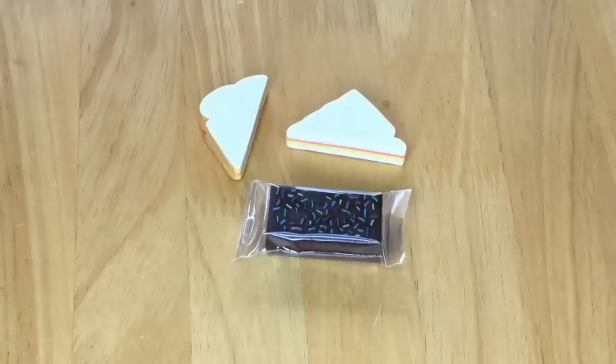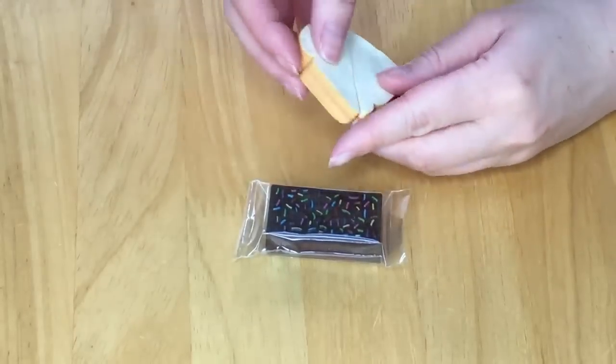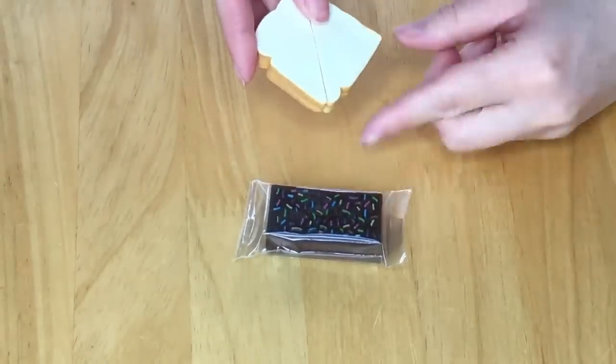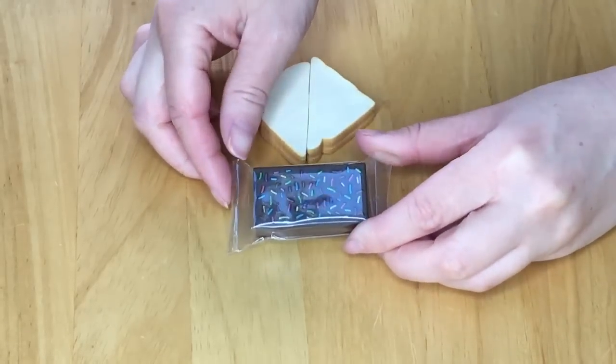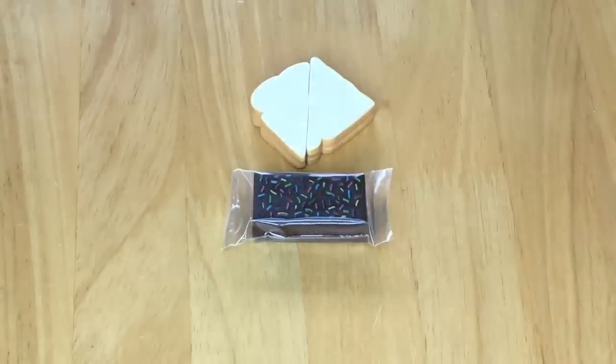First off, we have a classic sandwich — it seems to be some sort of meat and cheese. It comes in two slices, and when you put them together it forms a completed sandwich. For the dessert portion, we have a brownie with sprinkles on top, and it comes in a plastic packet.